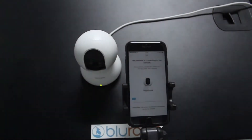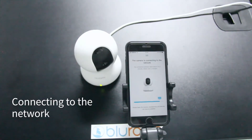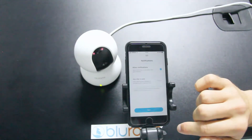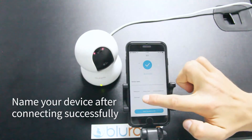Listen for the beep sound to confirm the connection. Then name your device after connecting successfully.